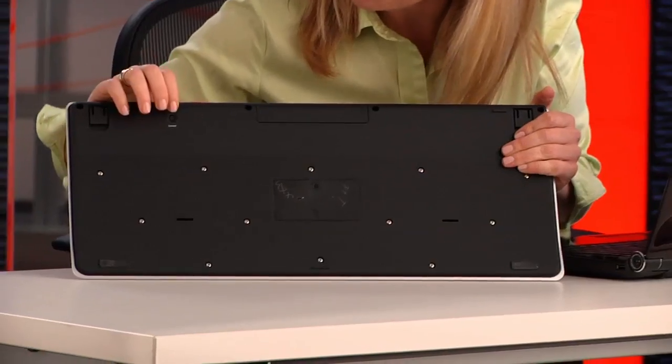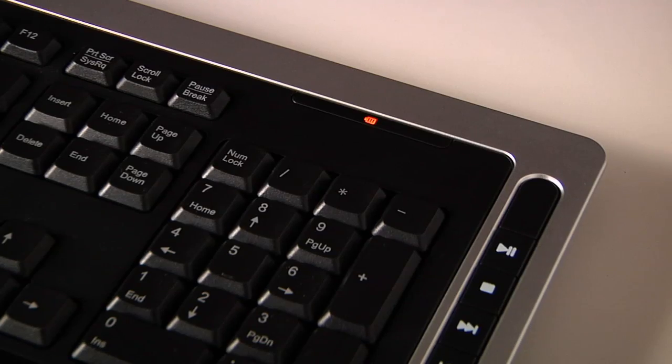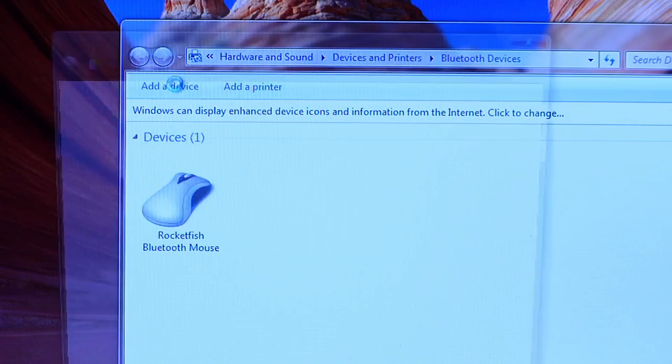Now let's put the Rocketfish keyboard in pairing mode. Push the Connect button and hold it down. Different Bluetooth keyboards will do this slightly differently, but the steps are generally the same. The LED lamp starts alternating between green and red — that lets you know the keyboard is in pairing mode. Back to the PC and the Bluetooth devices window, click on Add a Device.